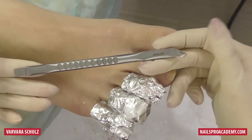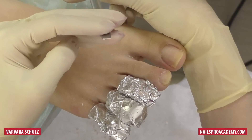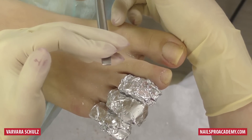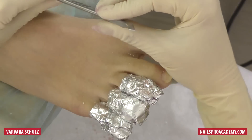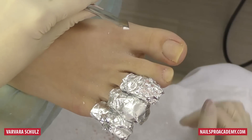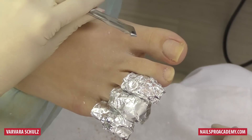She uses the largest pusher you can find for toes. It has a straight scalpel on one side, which is pretty thick and not very sharp, and a sharper side on the other — though still not so sharp that it would damage the client.